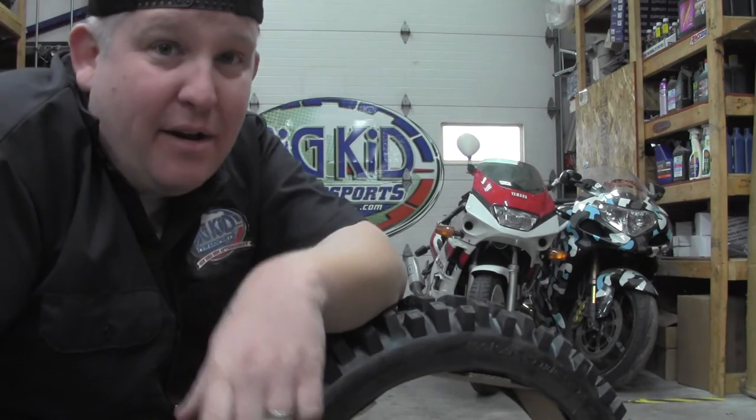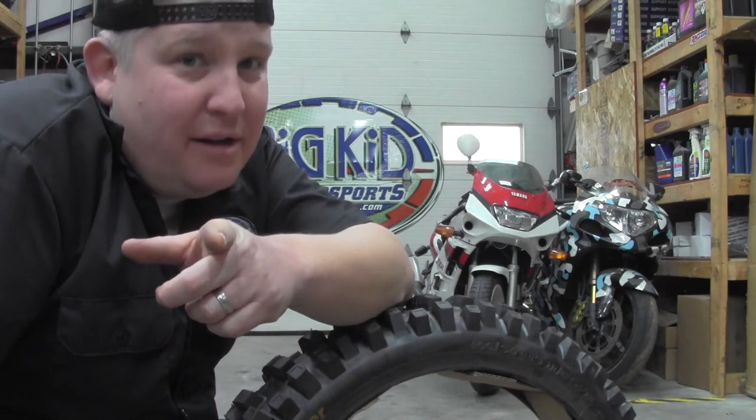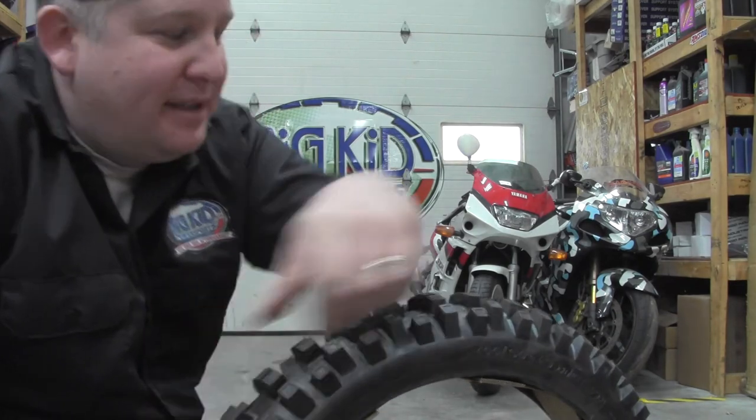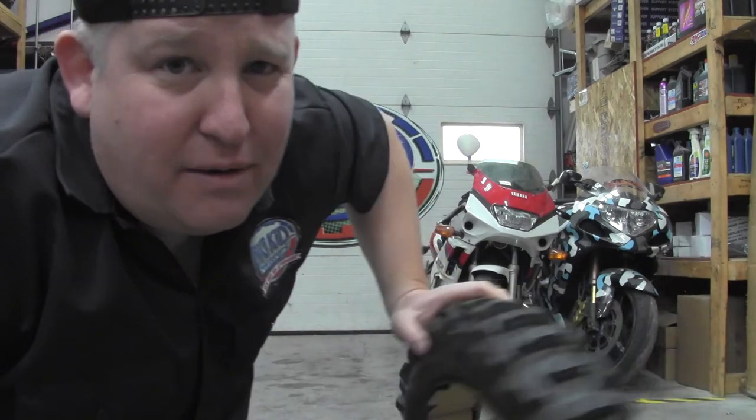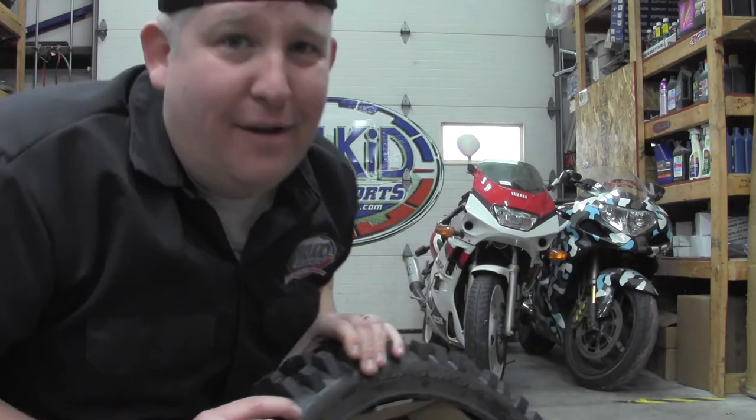There you go. But now you know what you're talking about when you're going to buy tires. If you need tires, let us know — 815-363-1254. V-Rubber, Bridgestone, Dunlop — all of them.